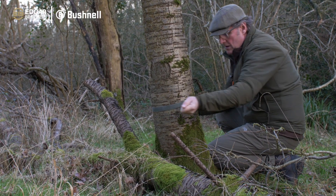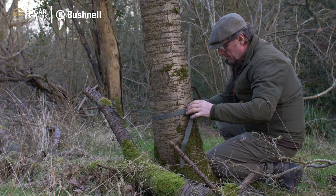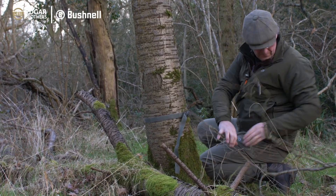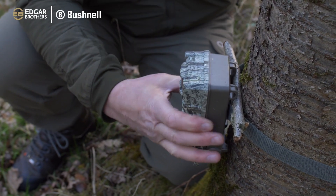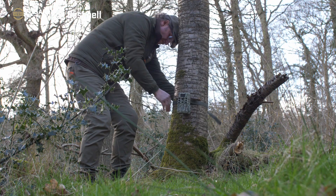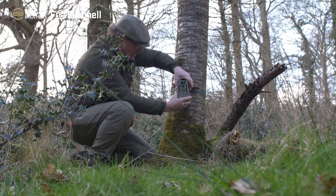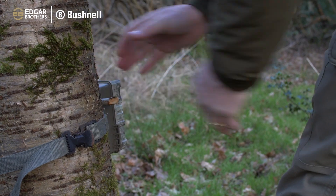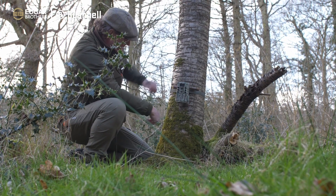I've just tightened it on with this strap, pull it tight and then just release it a little bit. How the angle of this tree is, I'm going to have to put a little bit of wood in behind it. That little bit of wood just gives me the angle straight down there that I need. I normally go about knee height for Muntjac and roe deer. This one the ground drops away so I'll put a little twig in at the base just to level it up.